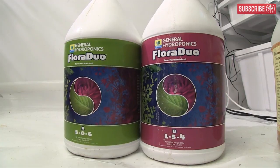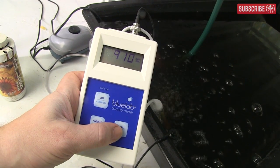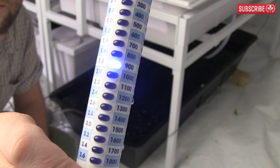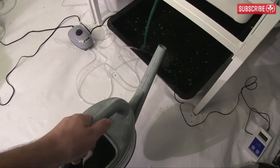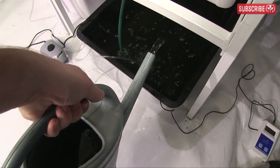Think about it — the minerals from your nutrients are basically left sitting in less and less water. Before long, they could become too concentrated and start stressing your plants out. So to counter this, hydroponic growers top up their reservoirs every day or two with pure water or top-up solution.